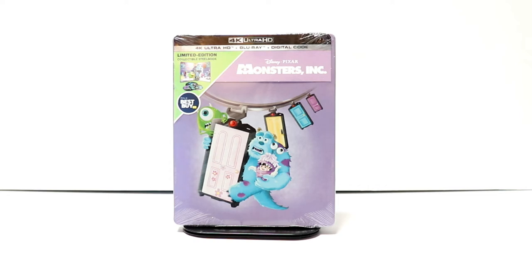Hey, Tony here. Today I'm going to do an unboxing of the Best Buy Exclusive Steelbook from Monsters, Inc. So stay tuned.